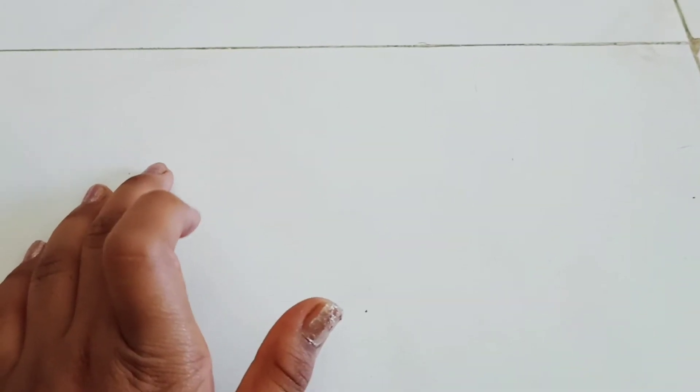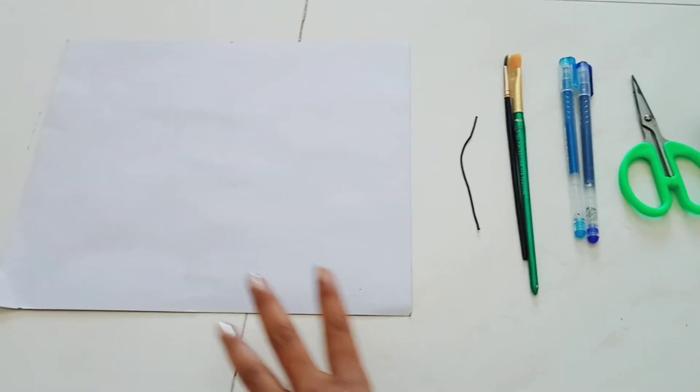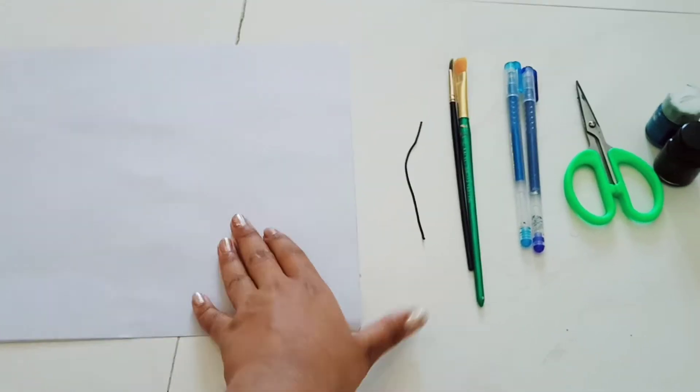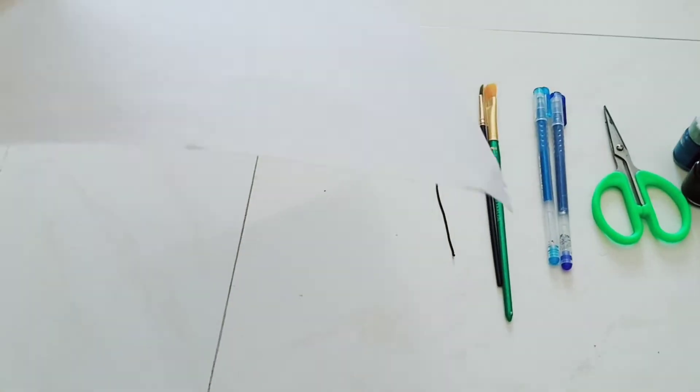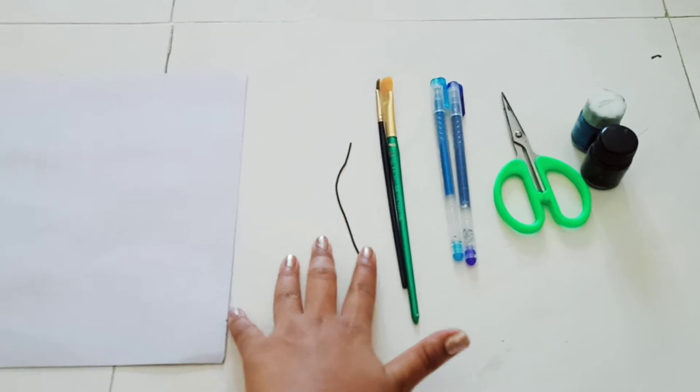Hey friends, welcome to my channel. Today I'm going to show how to do painting. Let's start. The things we need are a white cardboard and